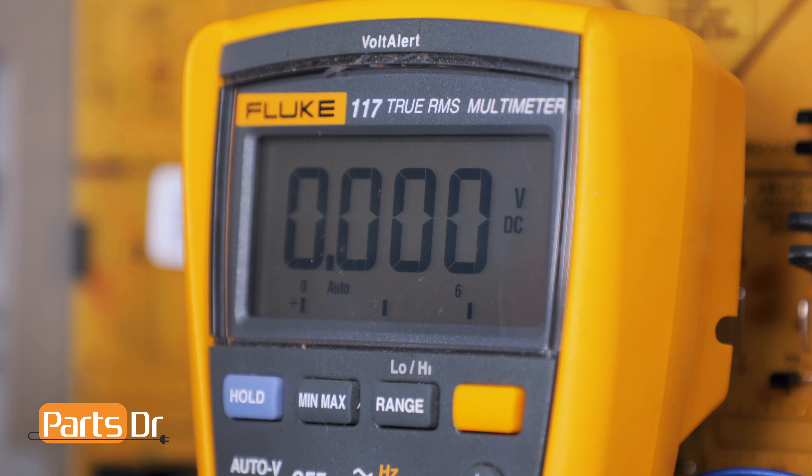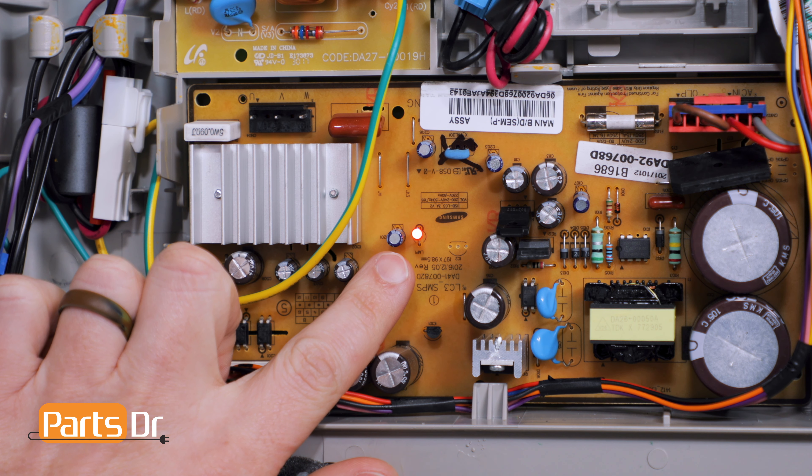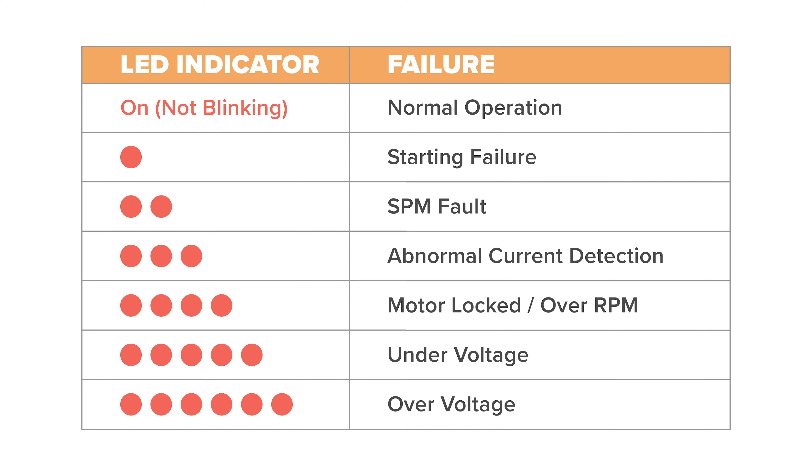If you don't get a signal from the main control board, the main control board is most likely bad. If the LED indicator is blinking, it indicates that there is a problem. Please count the number of blinks and reference this chart or the service information for your model refrigerator for more details.